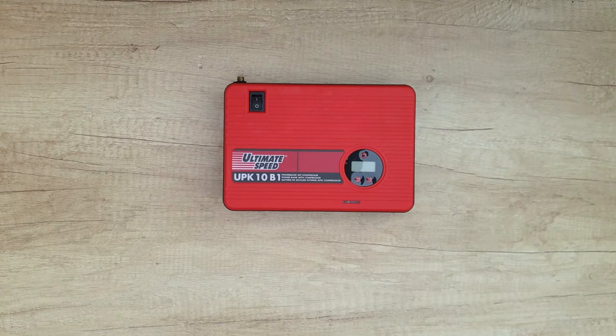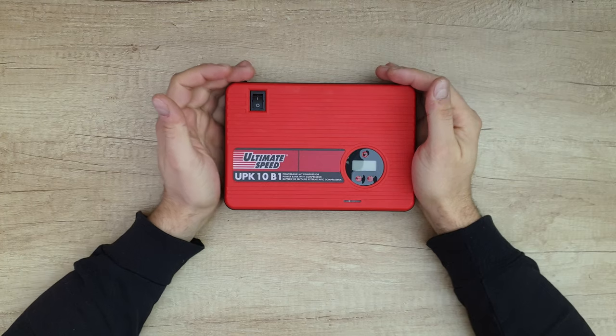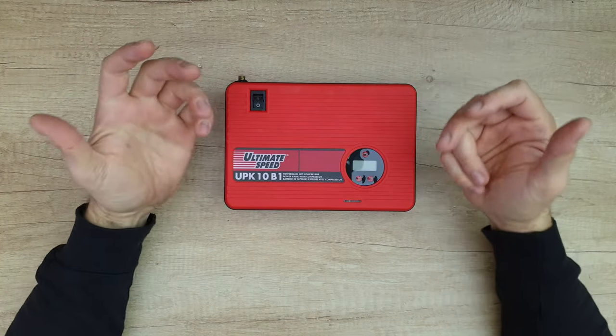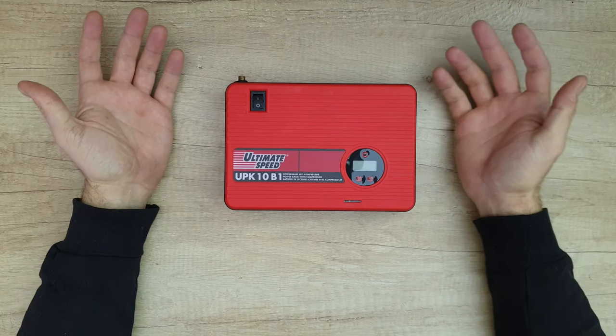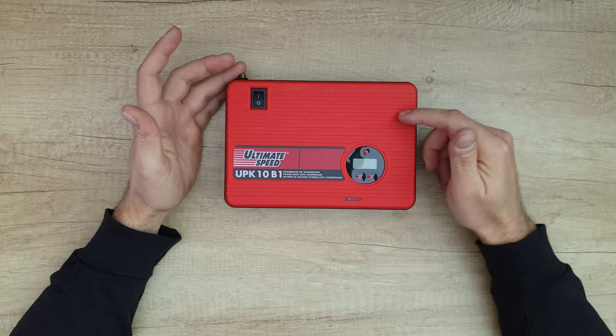Hello guys, welcome back to another video. Today is a curiosity day — we're going to disassemble this product and find out how it looks inside: a portable power bank with compressor. At the end of this video you can check the unboxing, review, and testing I made for this product.